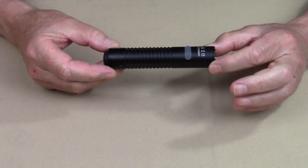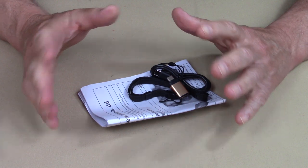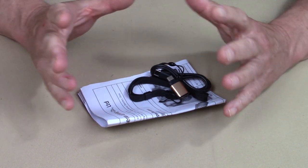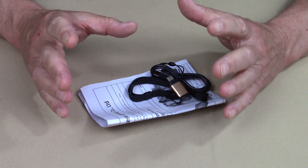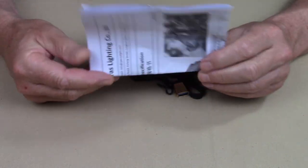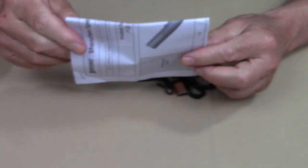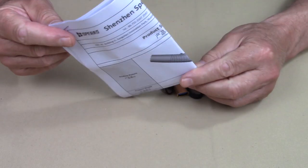Just before we take a closer look at the light itself, I'll share with you what it came with. Because this is a pre-production model, it didn't arrive in any type of special box — just a plain small box with no markings on the outside. What's inside is what counts. The manual they sent is printed sheets, quite large and single-sided, but it is packed with a whole lot of information.